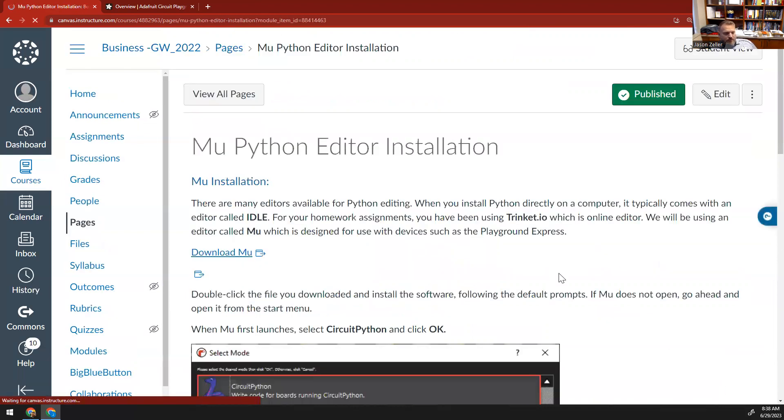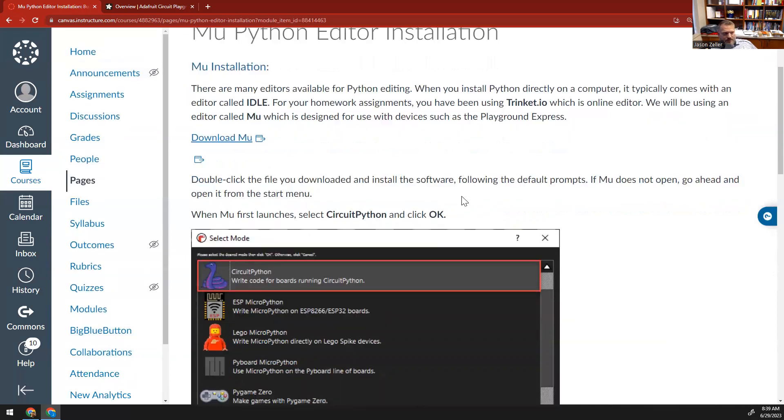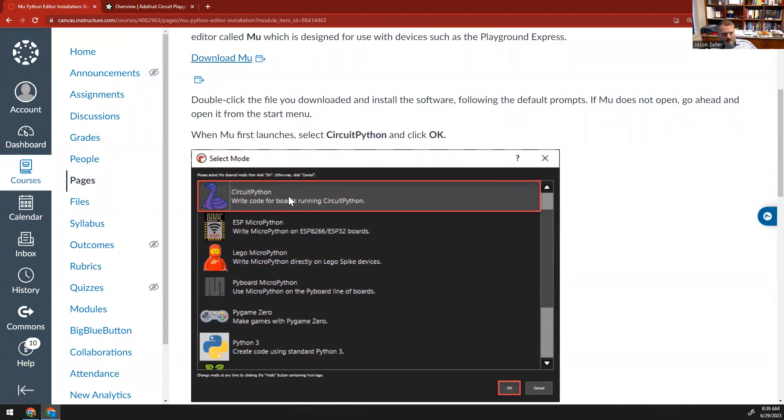Now we can go ahead and add our editor. We need to install one called Mu. Mu is a Python editor that allows us to work directly with these individual devices. There's a serial port, some debugging, and things set up to figure out what's going on with that device. When we install Python directly on the computer, it typically comes with an editor called Idle, and that's mostly what I train most of my students in. However, for this lab, we want to install Mu — we cannot use Trinket.io. We'll download the Mu editor and get it installed, using the default prompts. It might take a little bit to open the first time, so be patient. When Mu first launches, we want to make sure we click on Circuit Python up at the top and then click OK.